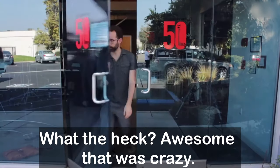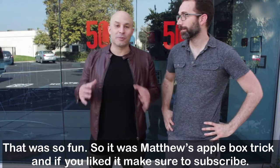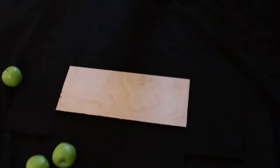That was awesome — so fun! And that was the Matthews Apple Box trick. If you liked it, make sure to subscribe. If you think you know how it's done, leave it in the comments below.